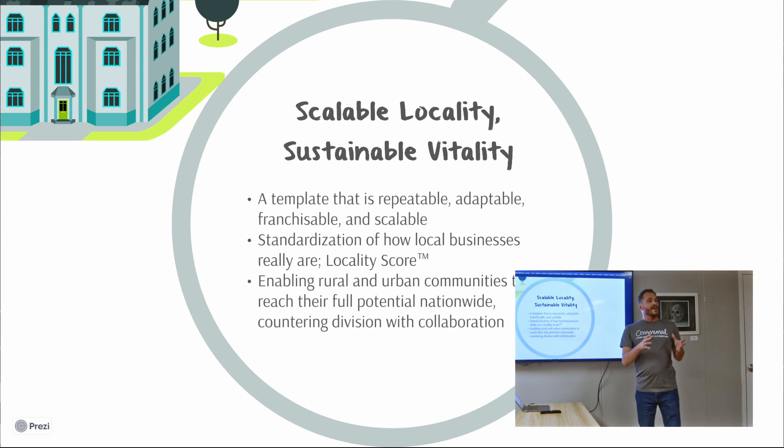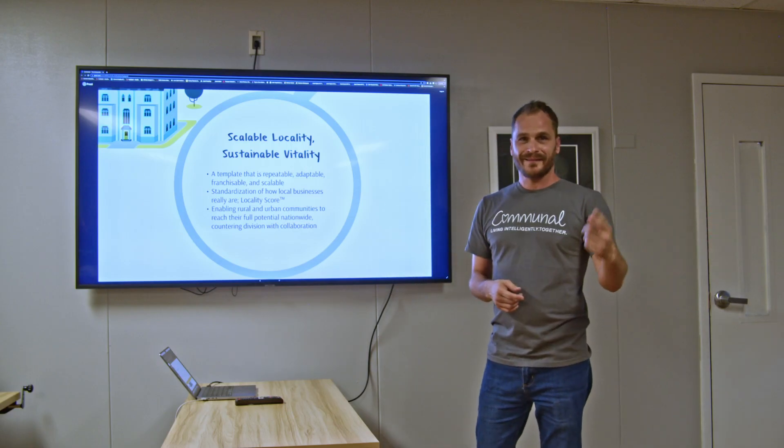The idea is to make this process scalable and spread it across as many communities as possible. There are roughly 3,000 cities of 10,000 people or more in America, and the idea is to get each community set up so that they can thrive for themselves before having to look elsewhere for help. Thank you.